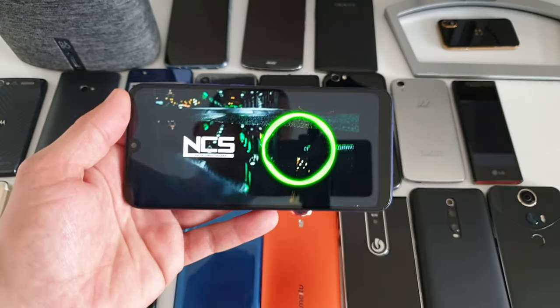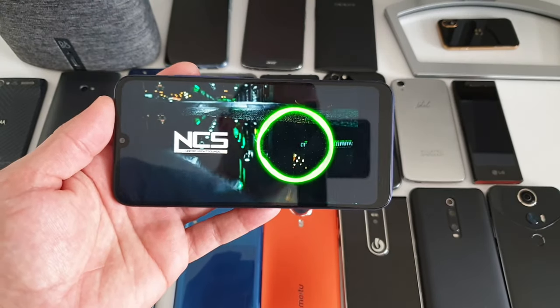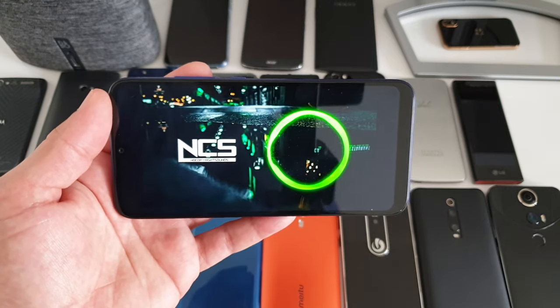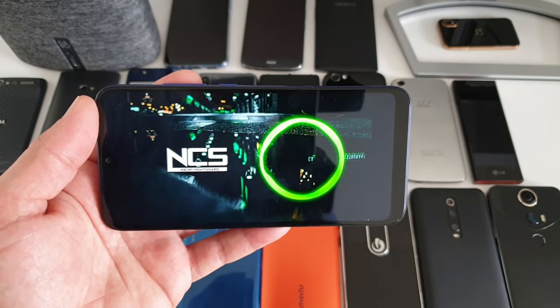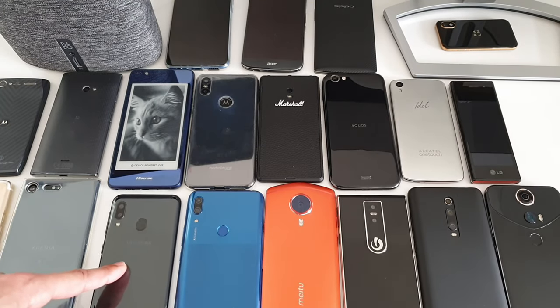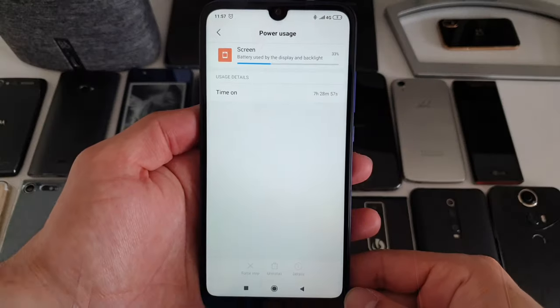The mono speaker at the bottom — it's not brilliant, but at least it gets plenty loud, so you won't have problems in loud environments. The quality isn't really brilliant, but it's better than on the Samsung Galaxy A20e.